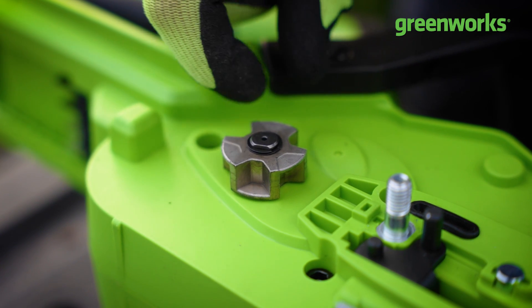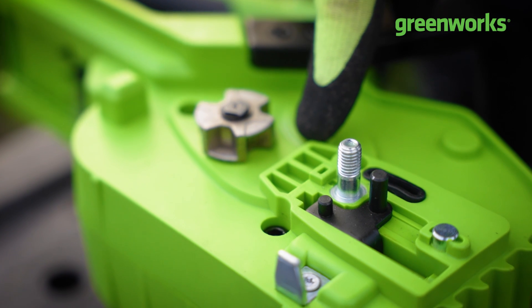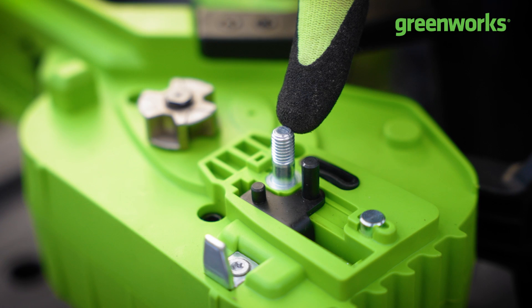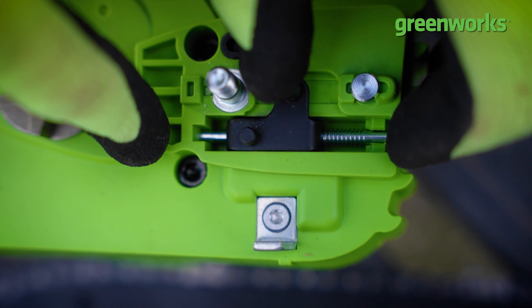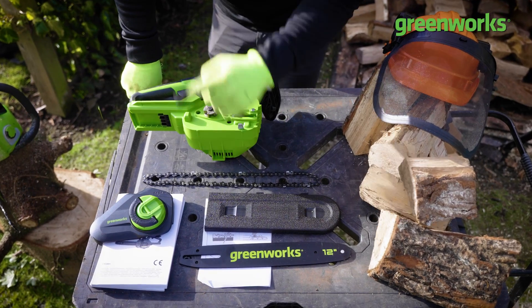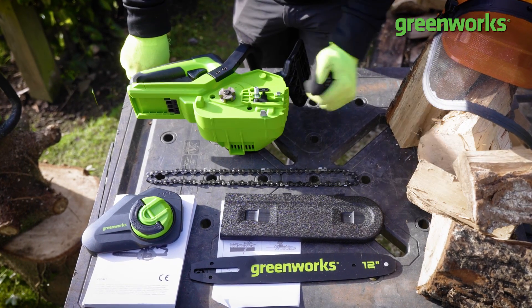Inside you'll see the moving components. This main wheel is our drive wheel — this is where the chain sits and is driven by the motor. In front of that there are two lugs which lock the bar into position — that's where the bottom of the bar sits. Over this coil is the tightening mechanism, which I'll show you how to use shortly.